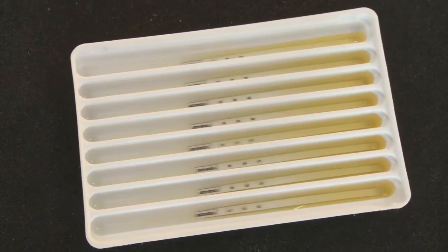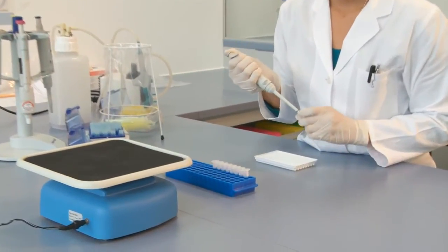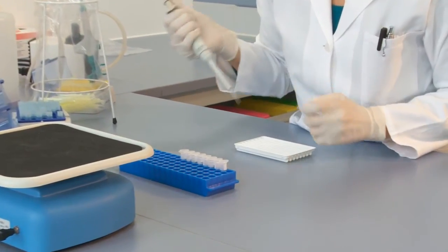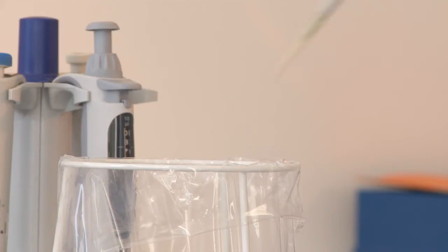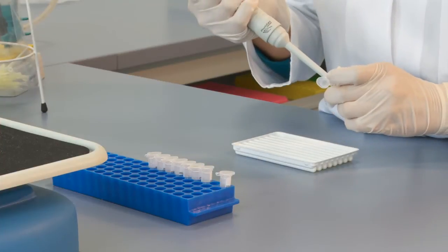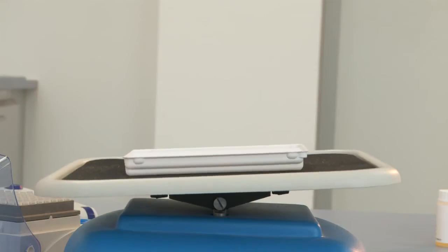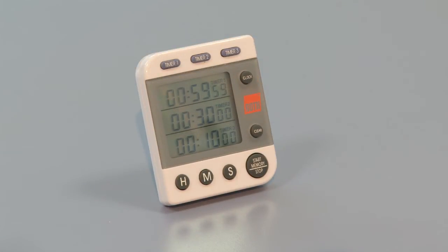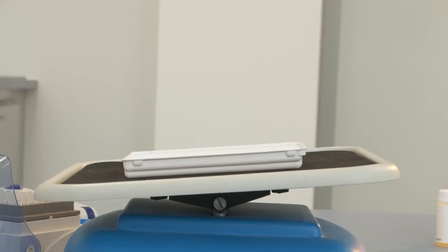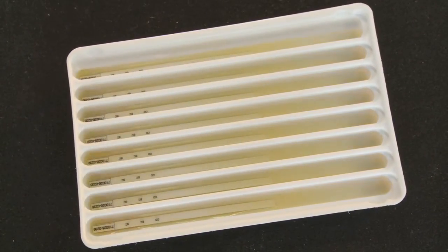Once the blot strips are evenly moistened with sample buffer, 10 microlitres of the patient sample are pipetted directly into the appropriate compartment of the tray. To avoid cross-contamination, each sample must be pipetted with a fresh pipette tip. The strips with the samples are then incubated for 60 minutes at room temperature on the rocking platform. This incubation period allows any autoantibodies present in the serum sample to bind to the corresponding antigens on the immunoblot strip.